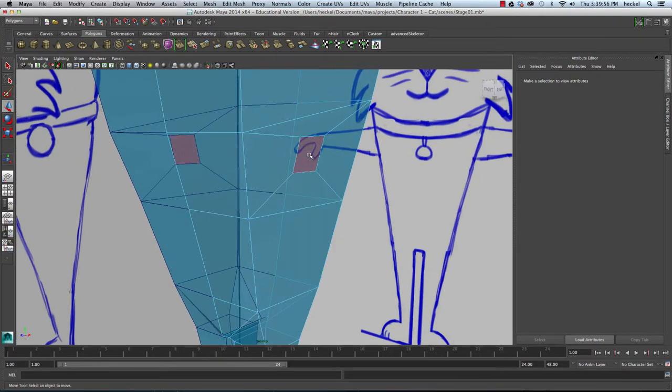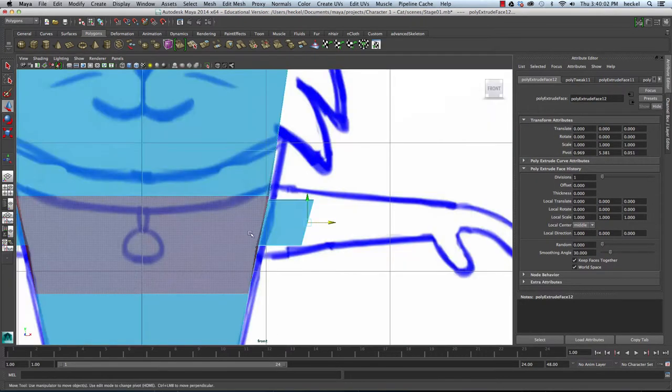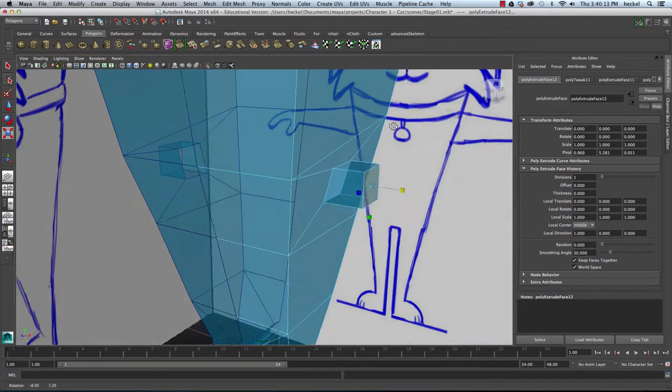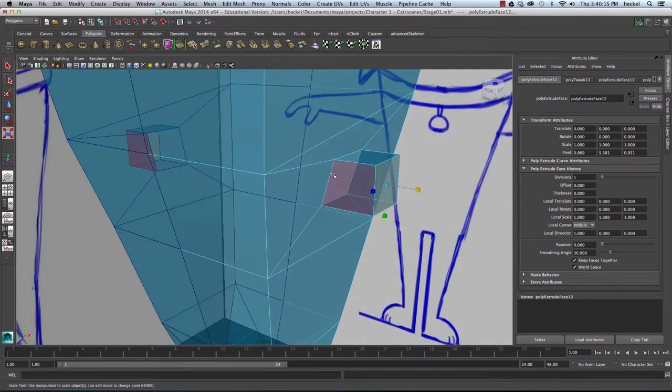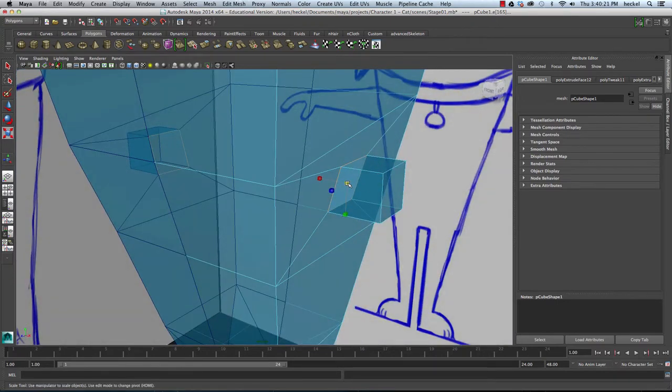I'm going to right-click, go to face, select this face, hit extrude, hit W, and let's move this out. I'm going to hit R and scale this so that it's vertical, this edge right here. I'm going to go to my perspective panel, right-click, go to edge, double-click on this edge right here. It's going to select the whole loop right there and I'm going to scale this up.